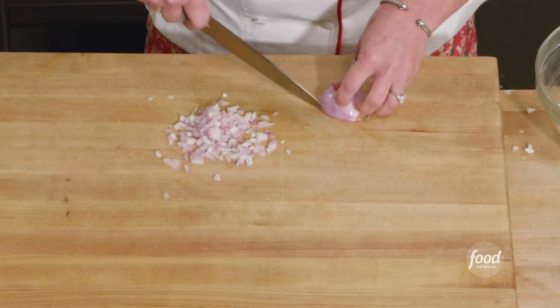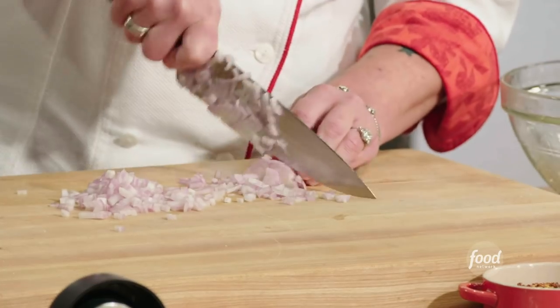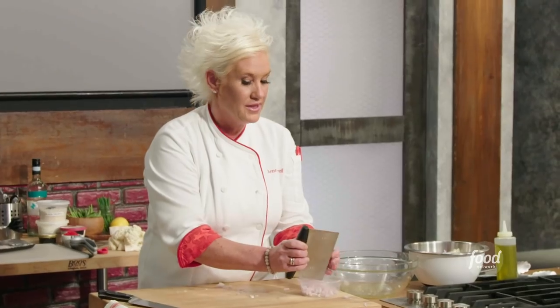A shallot — I'm looking for really nice knife cuts here. See how I'm pulling my knife through this? I'm not just crashing down right on top of it. Shallots for two purposes. Mise en place is so satisfying.